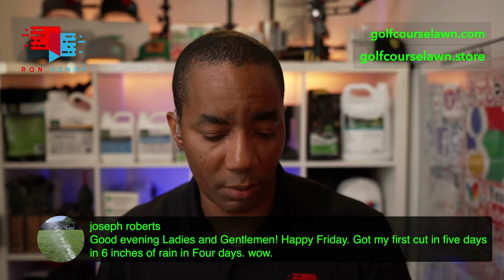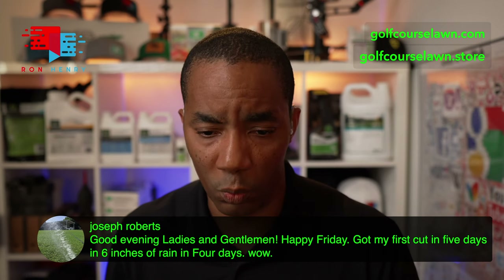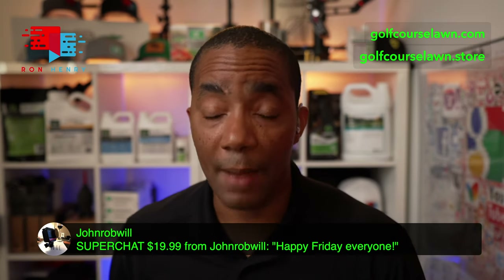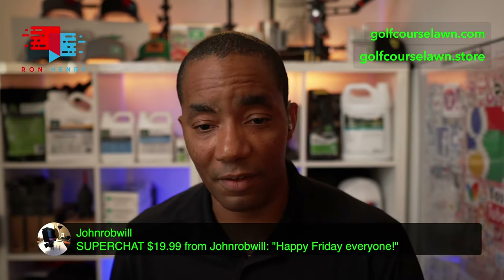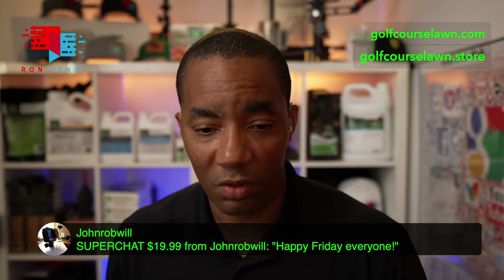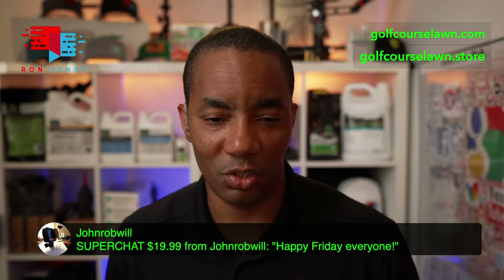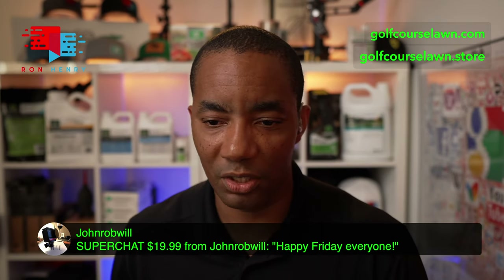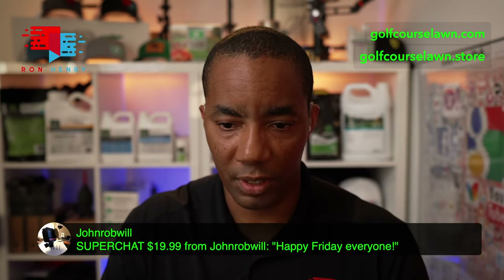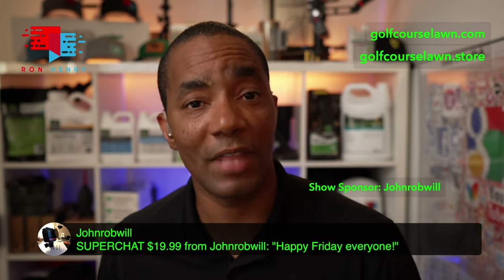Let me grab a super chat — we got one here from John Rob Will. Thank you so much, sir, I really do appreciate the support. He just says happy Friday, everyone. Happy Friday to you, John. The super chats help pay for lights, cameras, and all the other stuff you guys see on the channel. I really appreciate monetary support as well as watching the content. John Rob Will, you have the honor of being the show sponsor right now — thank you so much.